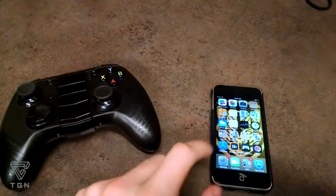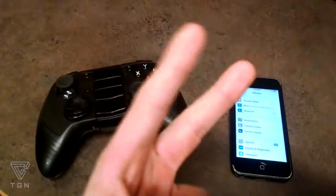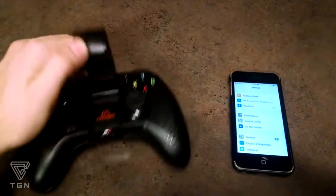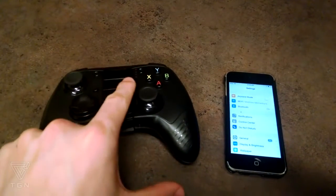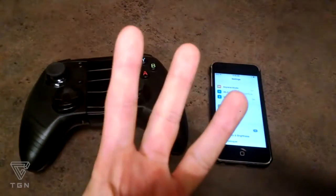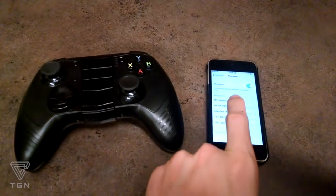Step 1: Go into the settings app on your device. Step 2: Turn on your controller — it doesn't matter what controller you have, just turn it on at this point. Step 3: Go into Bluetooth and pair your device with your current controller.